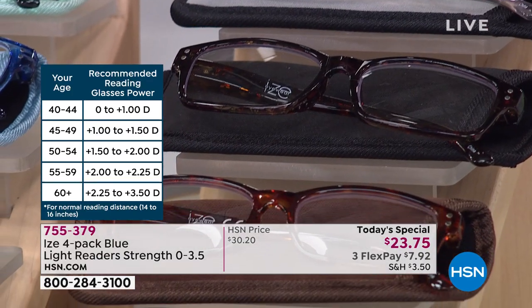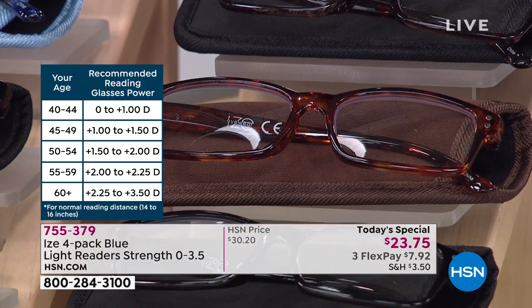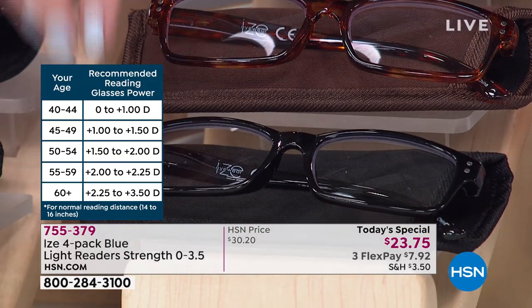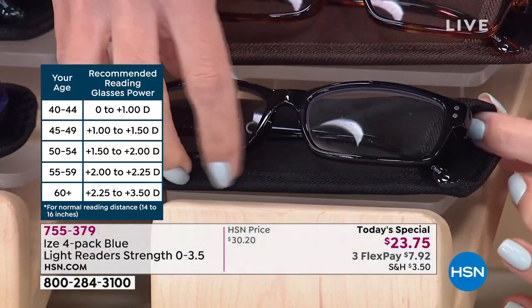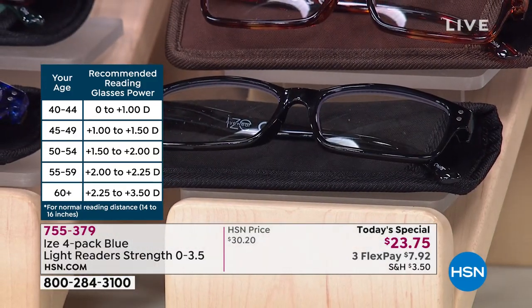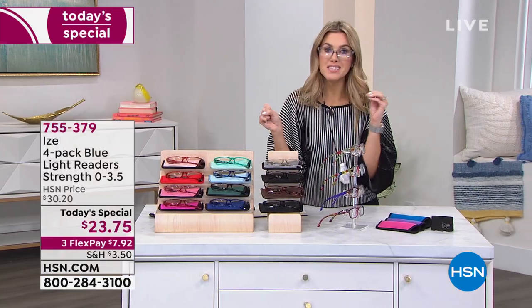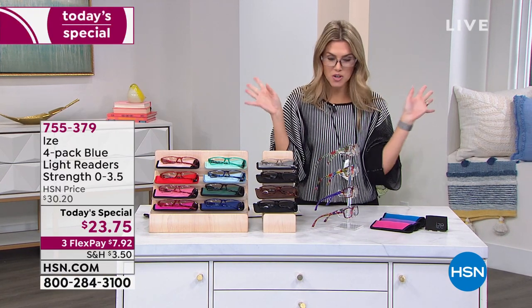More than two-thirds of the quantity we were able to bring in has now been spoken for. From the clear smoky gray to the black floral to the full tortoise — and this one comes with a full solid black — this has been very, very popular. It's called the neutrals. It's also very gender neutral, so you can mix and match. You buy a bunch — mix with your husband, your sister, your mom, your daughter.